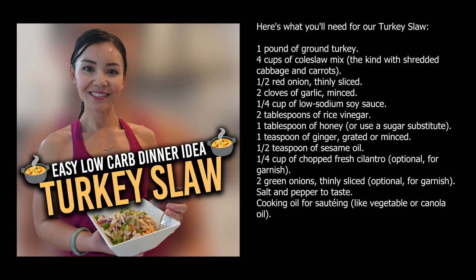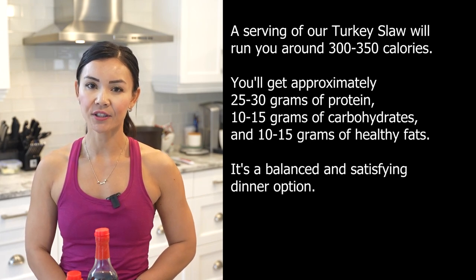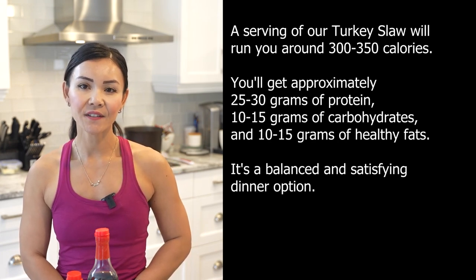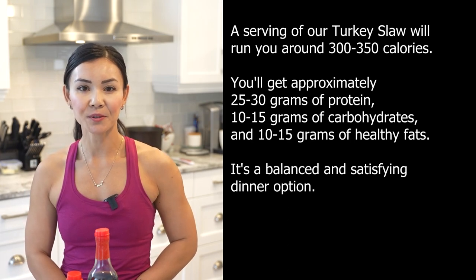Here's what you'll need for our turkey slaw. Let's talk about nutrition — a serving will run around 300 to 350 calories. You'll get approximately 25 to 30 grams of protein, 10 to 15 grams of carbohydrates, and 10 to 15 grams of healthy fats. It's a balanced and satisfying dinner option.